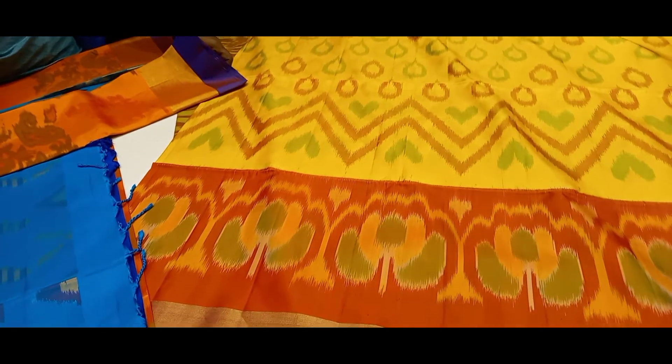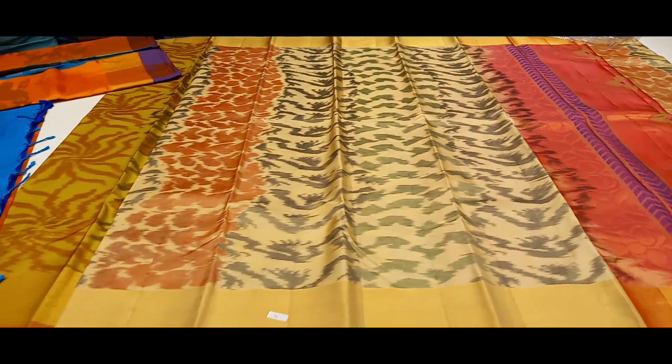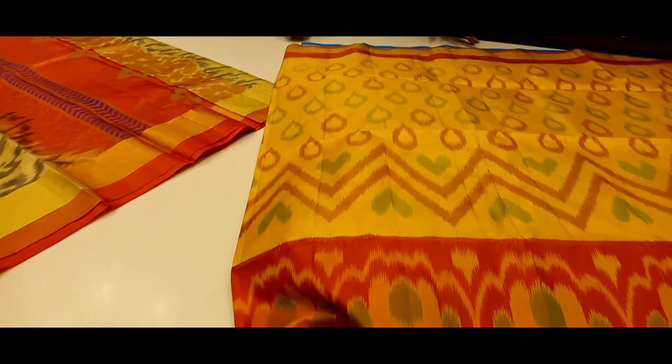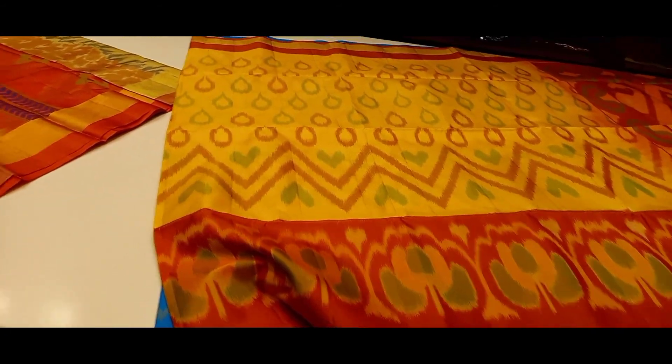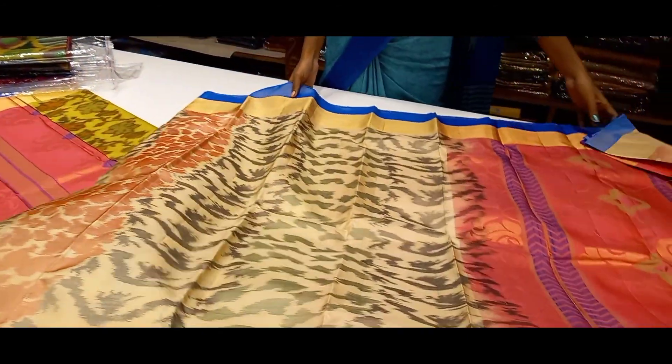This is black with blue, mostly four to five colors. We can see blue with red. This is off-white actually, off-white orange border.